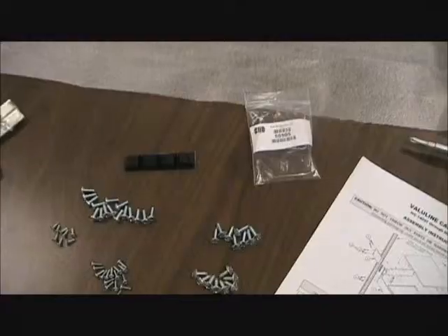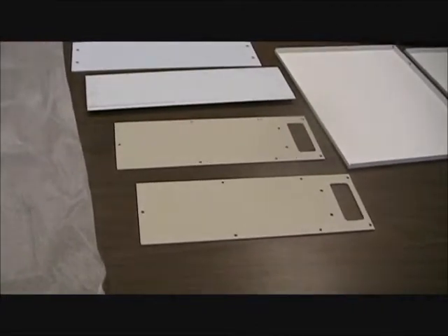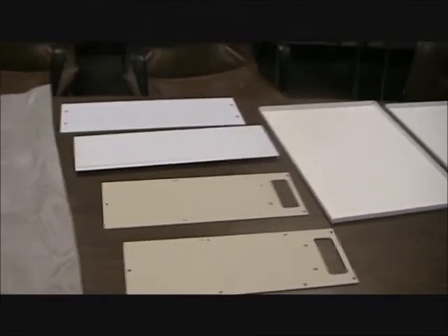Note that the top, bottom, front panel, and rear panel come protected with surface shield paper. If you have it, remove that paper. We urge you to build your unit on a protected surface to avoid scratches.